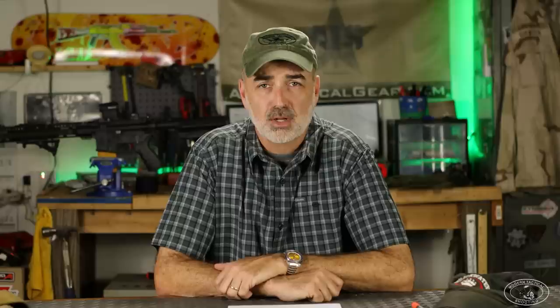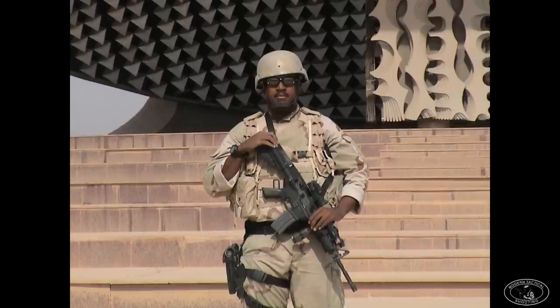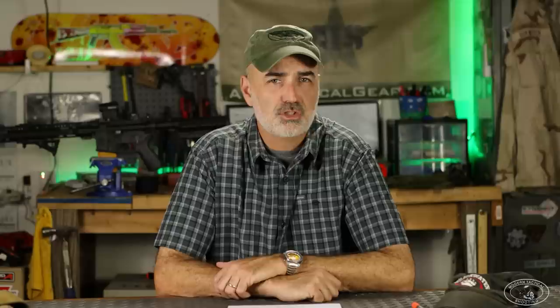Another big problem with the Spear-issued gear: the LCE load-bearing system that came with it was super cheaply made. None of the straps and buckles would stay tight — you'd have to tape them down or tie the waist strap past the buckles to keep everything tight. Under a full combat load everything would come loose and the whole vest would start sagging. That's another reason why you don't see a lot of SF guys in old photos running the issued Spear stuff.